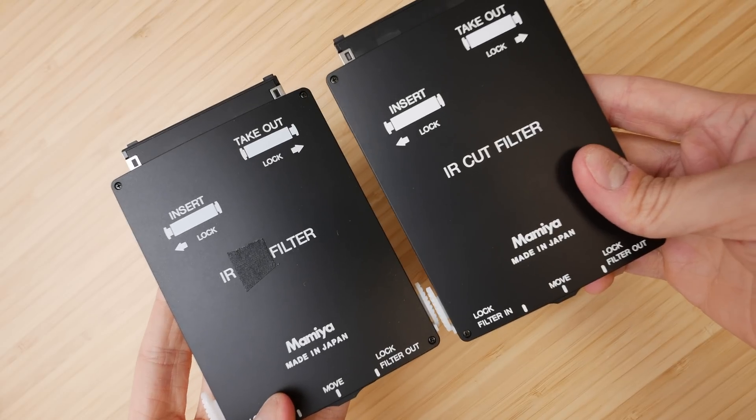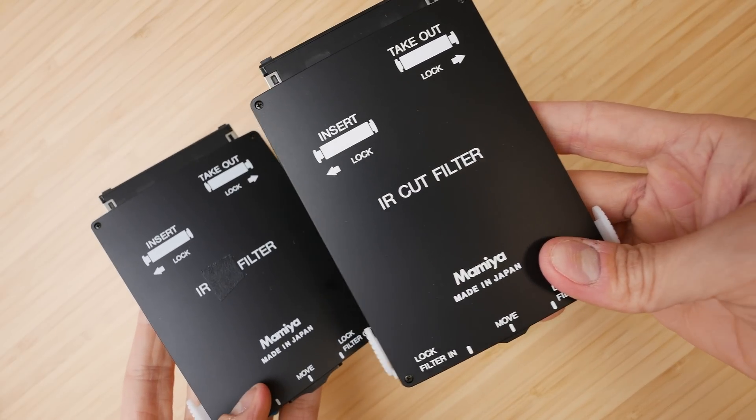Hey, do you like old digital cameras — photographing with them and using them today? Then I think you'll really like the video I'm going to post right here. I'll see you over in that one, and until next time, as always, happy snapping.